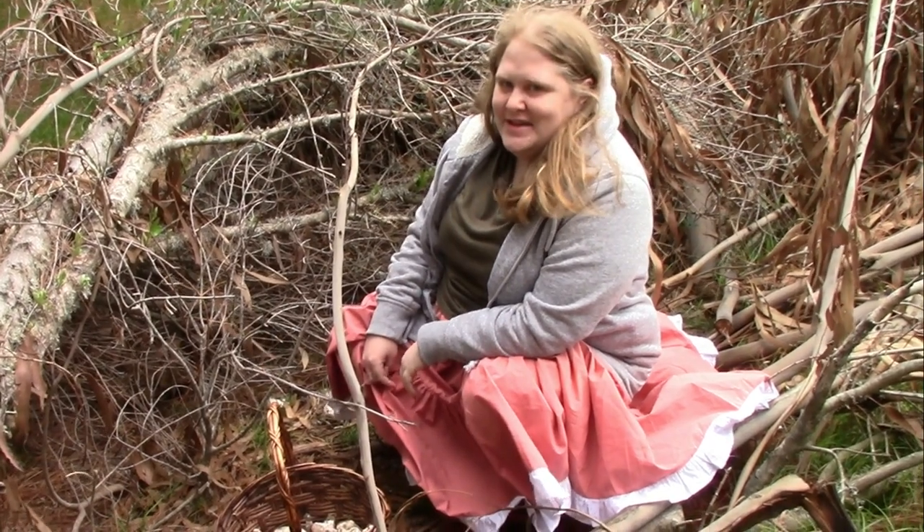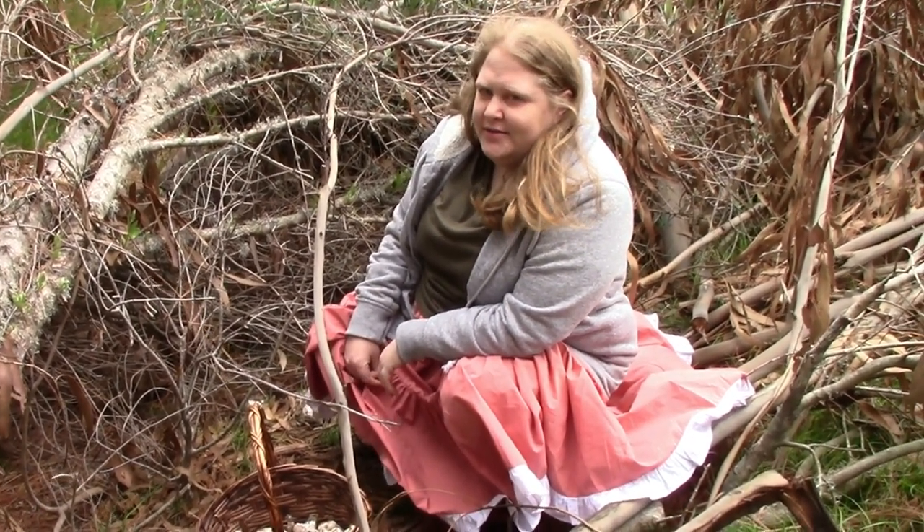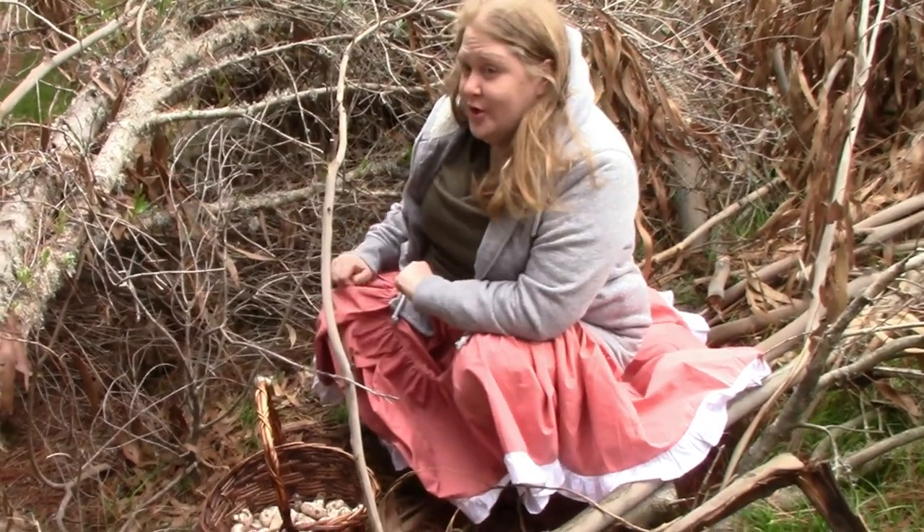Hi, I'm Tamara and welcome to Kiko Farm, where on this rather windy day, we're doing things differently. Mushroom Monday!